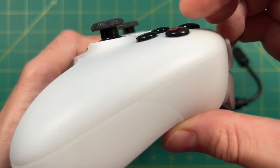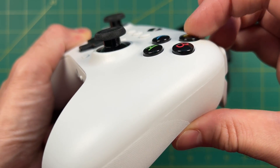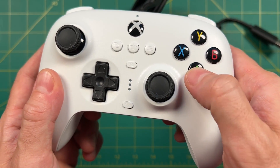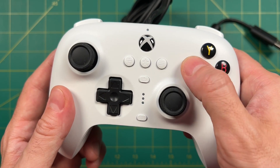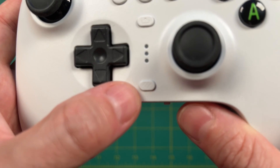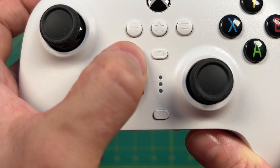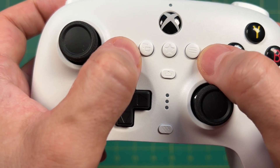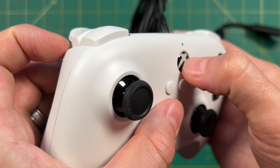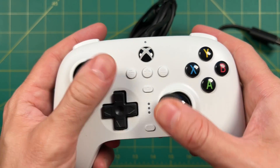Starting with the face buttons — these are very unique; I've never felt some quite like them. Even though the controller looks like it's made for Xbox, these are more flat than I was expecting — somewhere between a PlayStation and Xbox button. All of the center buttons have a rubber membrane feel to them. In addition to the regular Xbox buttons, you have a couple extras: the bottom one is a profile button to switch between profiles, and the star button in the very center lets you swap button mappings like A, B, X, and Y. The center Xbox button also has a nice feel, very much like a true Microsoft controller.